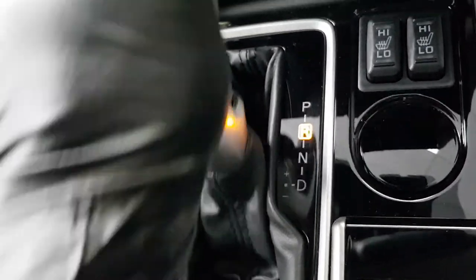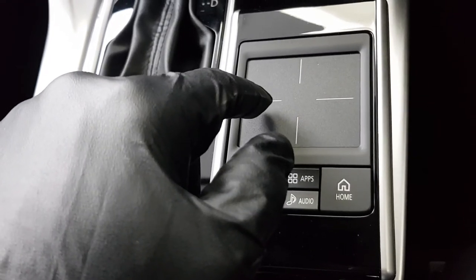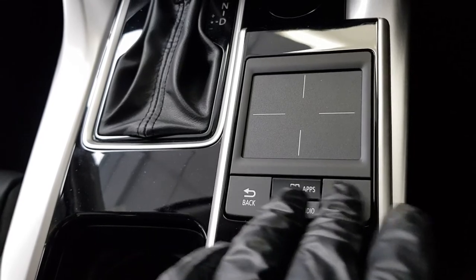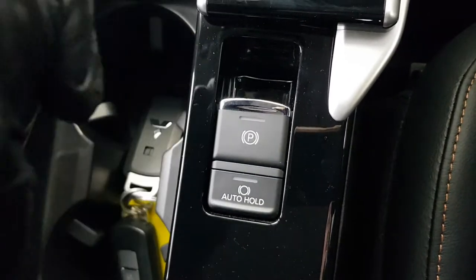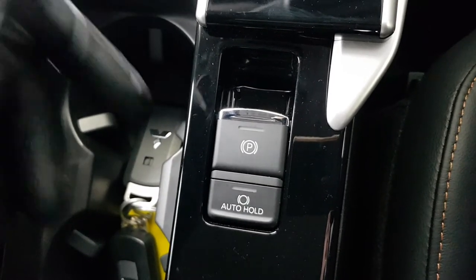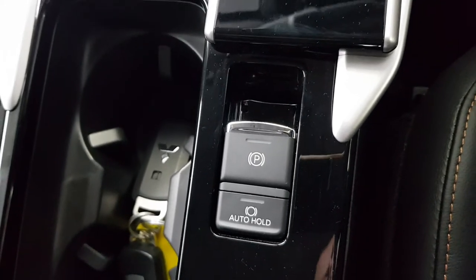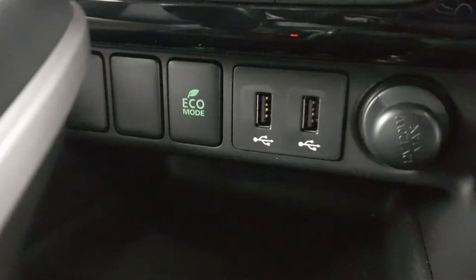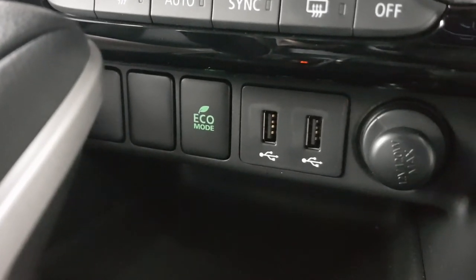Down here we have a touchscreen touchpad for the stereo — use it like a mouse pad. Scroll right to go right, scroll left to go left, and press down to select. Home and back buttons are shaped so you know exactly where they are. Using two fingers swipes the volume up or down. The handbrake: up is on, down is off. Auto hold is designed for traffic — when you stop, take your foot off the brake and it applies the handbrake until you press the accelerator. Eco mode runs the vehicle as economically as possible, which is great in the city, though it does reduce power a little.